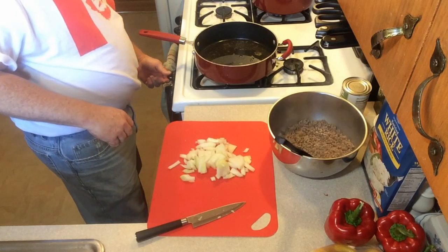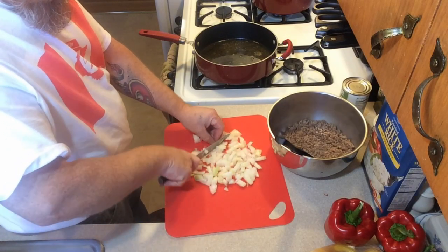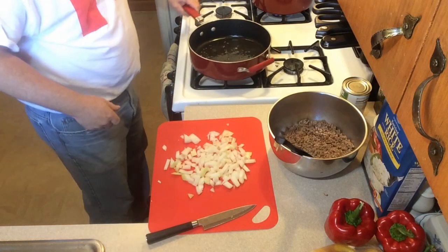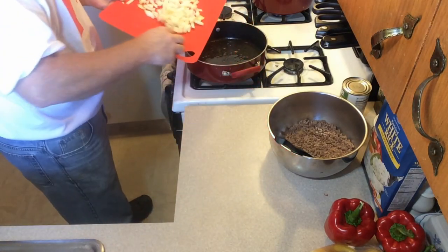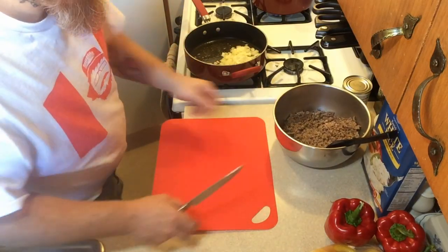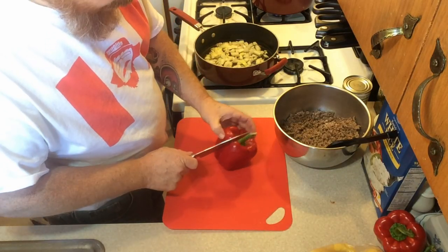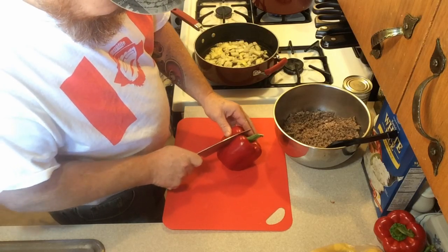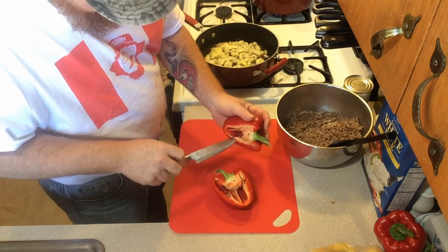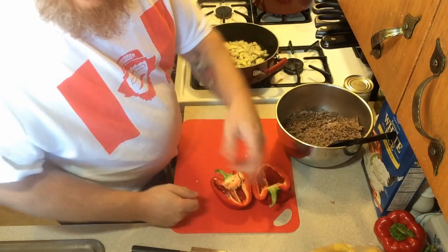We're going to take all of our onions. We take our onions with just a little bit of fat that's left in it and get our onion going. Meanwhile we'll take our peppers - just put that pepper right down the middle, devein it, get that seed cluster out of it. We're going to break our peppers down now.